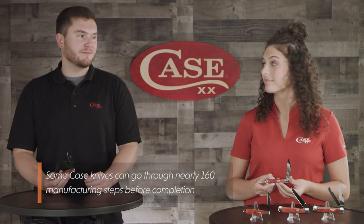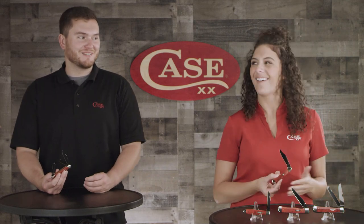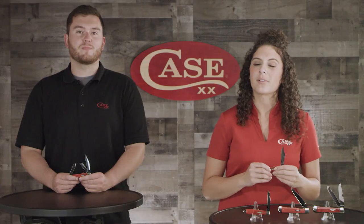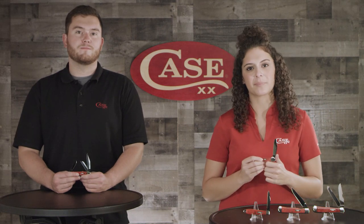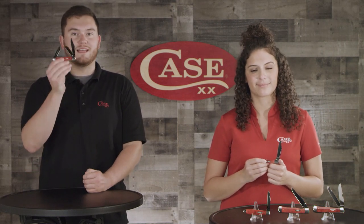We kind of look like the Redbone PBD blades going on right now with our shirts. Oh my god, too much! Go to your favorite local Case dealer or go to caseknives.com to check these out for yourself. And as always, like and subscribe to our YouTube channel, follow us on social media to be the first to know about new products from Case. And like these blades, keep your hands sharp.